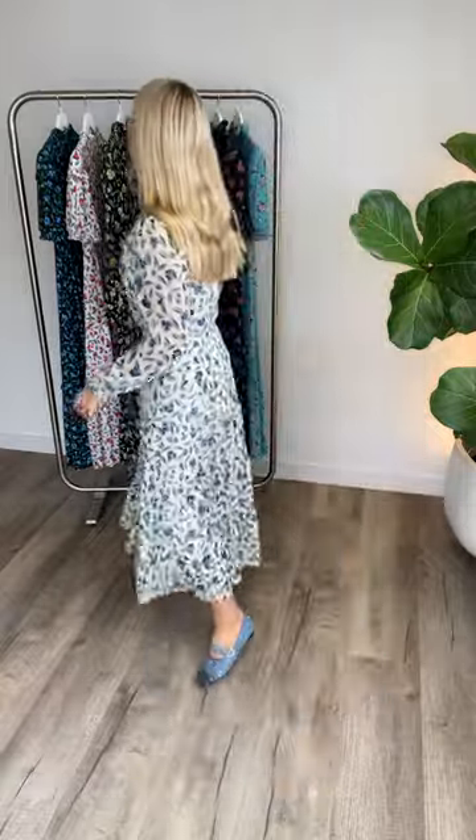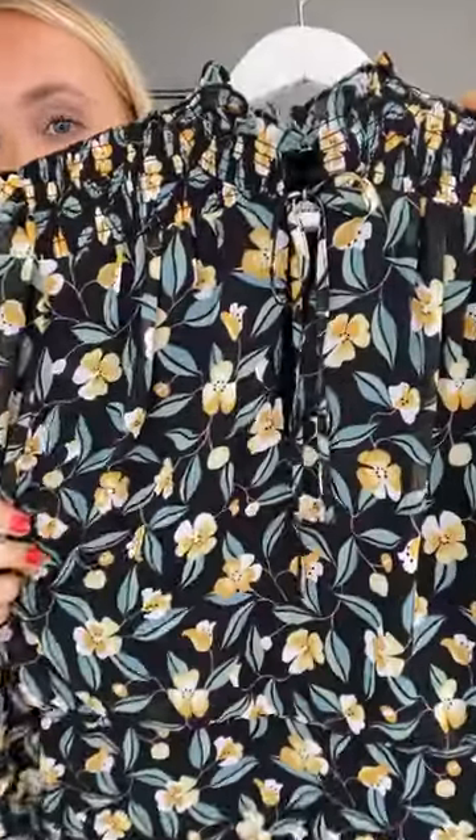It's got this tie detail which you could wear loose as well. I think it's the perfect dress to transition you from summer into the colder months. This dress also comes in a black, yellow, and green print if you wanted something a bit more autumnal — both would be really lovely for this time and the next few months.